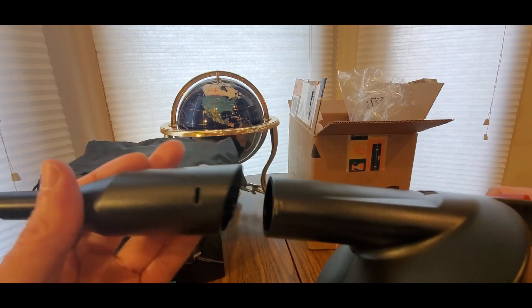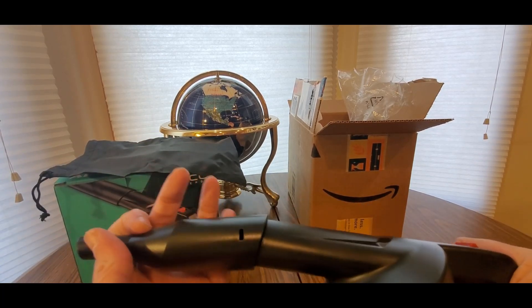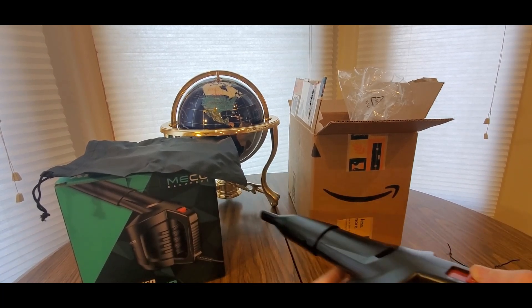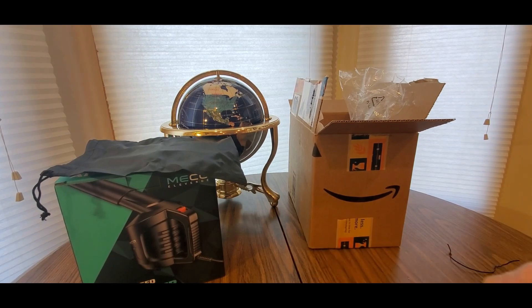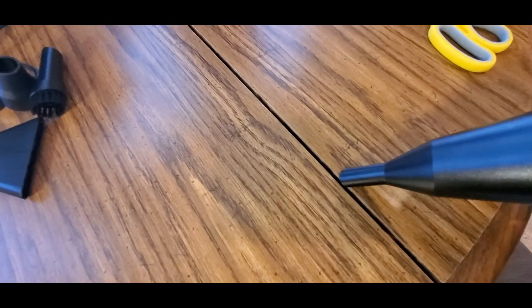It's lining up with the grooves — you can see it right here. You can feel it too. Oh yeah! Oh boy, here we go. That's full — that's that one.